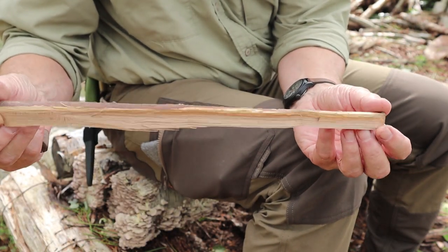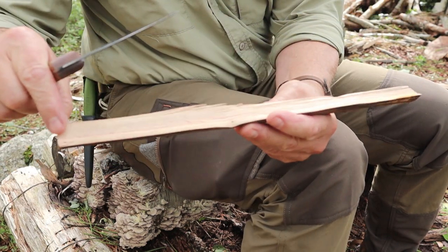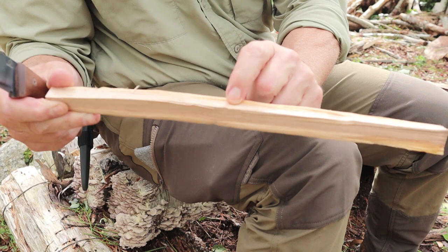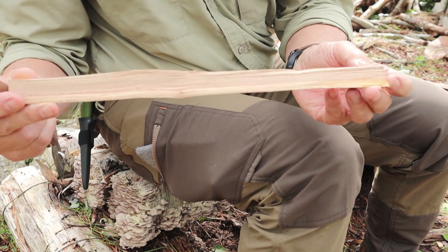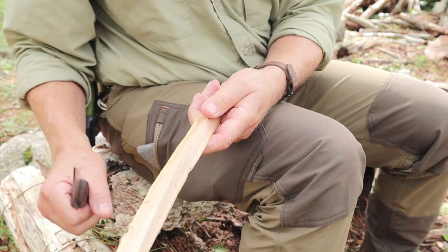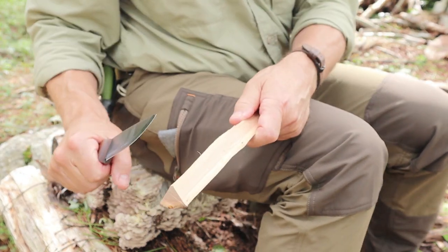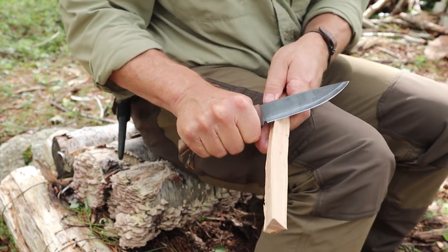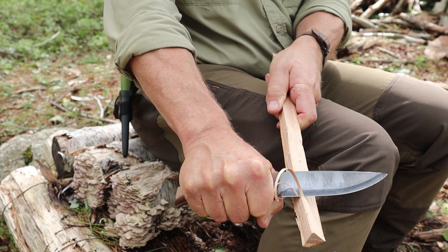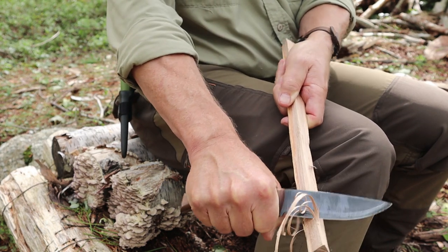Next step is feather sticking. Of the splits from that little log, this one may be the best for feather sticking — you're looking for something that is as straight-grained as possible with as few knots as possible. On the outside it was starting to get punky, but in the core it's still really hard. There's a bit of a warp and a pinhole, so I'll work with this surface. I'll take that first little bit off and see how it does.